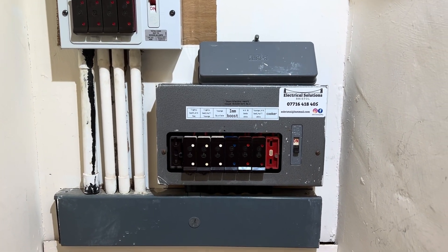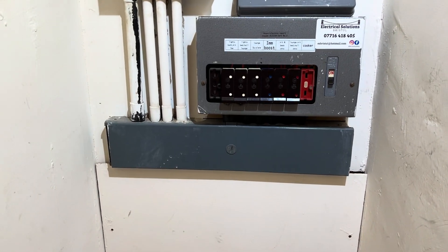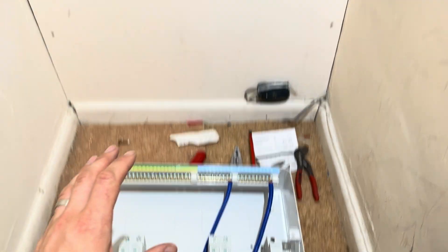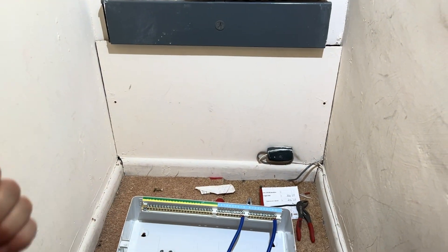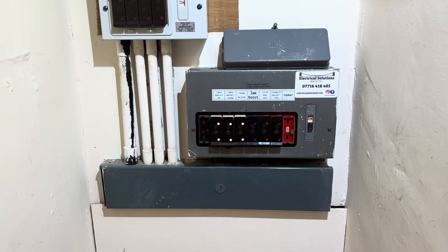Right, I'm back at this job now. You probably saw the earlier video of me doing all the inspection and test on this flat. I'm back now to install a new consumer unit and a few other small remedial works. I think there's a dual outer plate to sink in, a couple of sockets and a few pendants to replace, but the bulk of the work is to be done here.